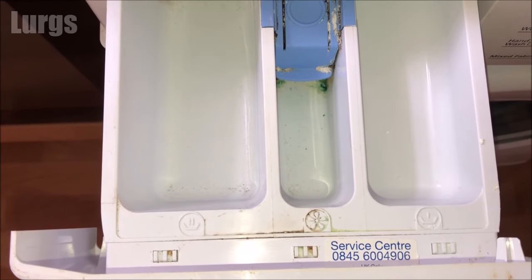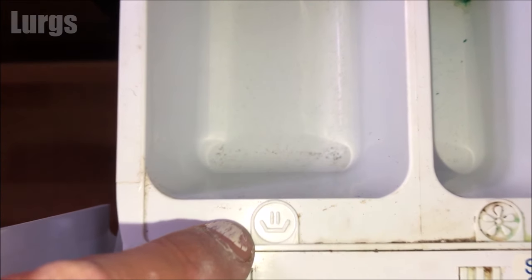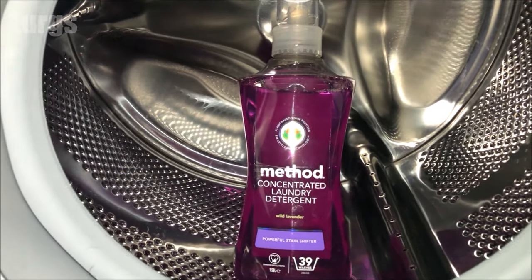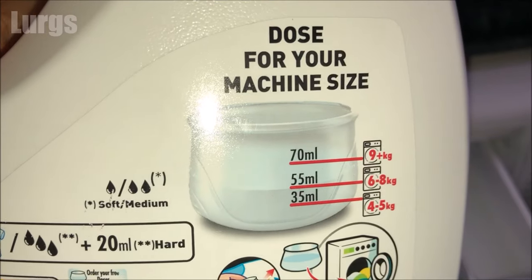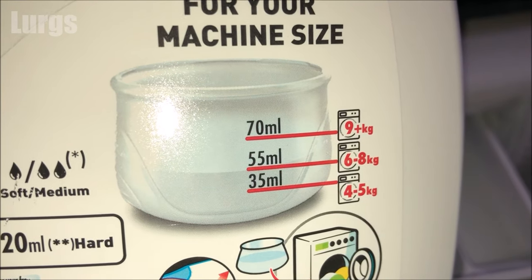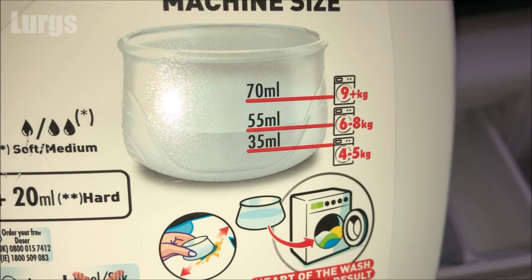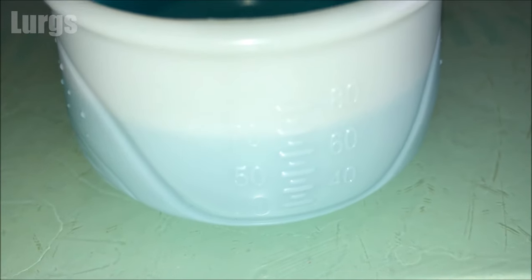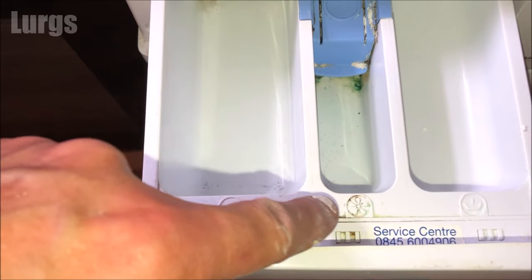So the first compartment to use is compartment number two — this is where you put your main washing detergent, either washing powder or liquid detergent. Depending on how much laundry you've got, you measure out the liquid in a cup before pouring it in, but generally it's between 40 to 70 millilitres. You can also put water softener or stain remover in here.